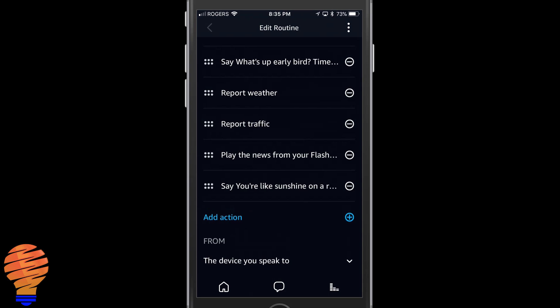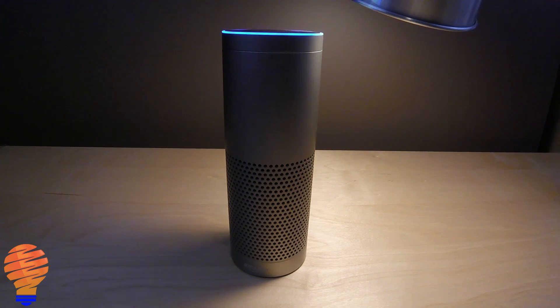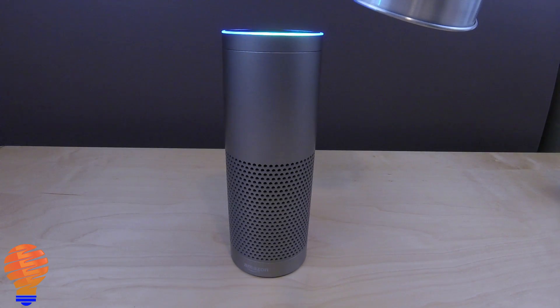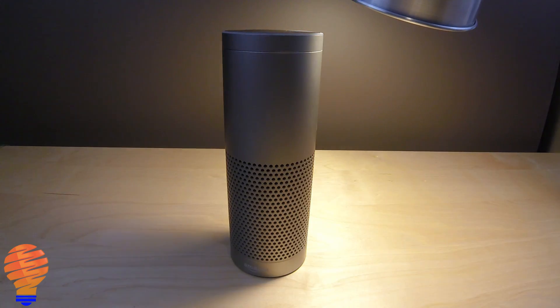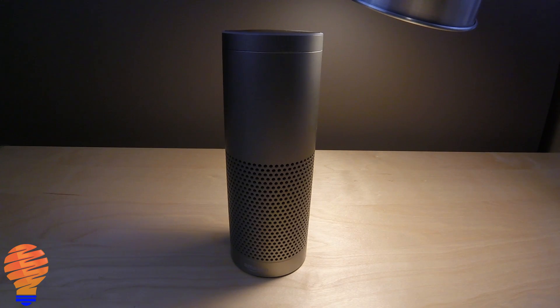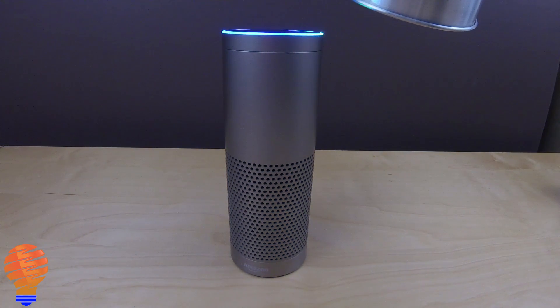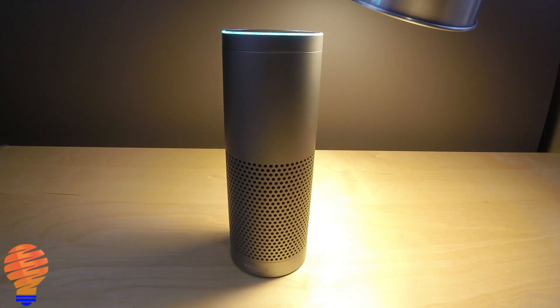Let's do a demo. I'm going to show you all the different ways you can use this through voice control with your Echo or Alexa-enabled device. Alexa, turn Test Lamp off. Okay. Alexa, turn Test Lamp on. Okay. Alexa, turn Test Lamp to 100%. Okay. Alexa, turn on Office Group. Okay.